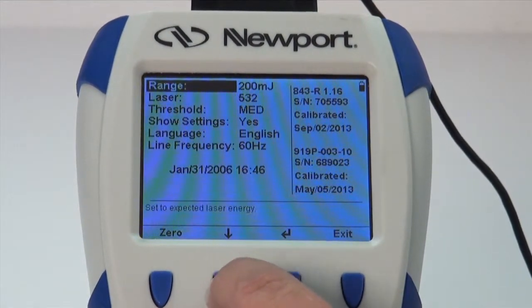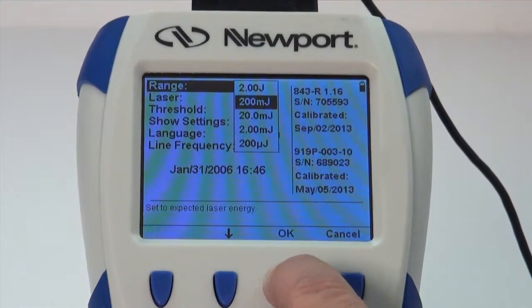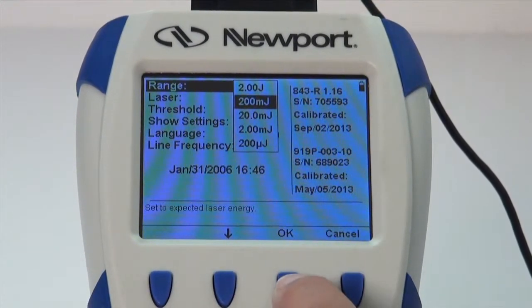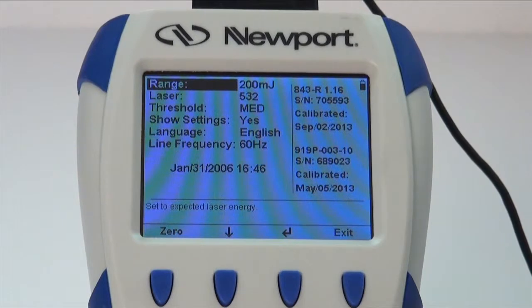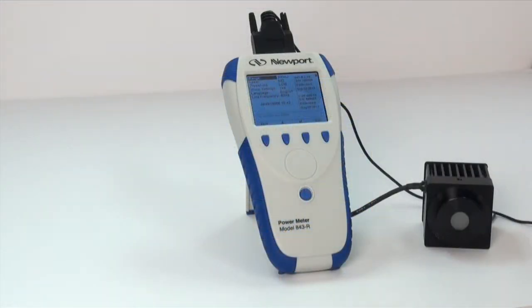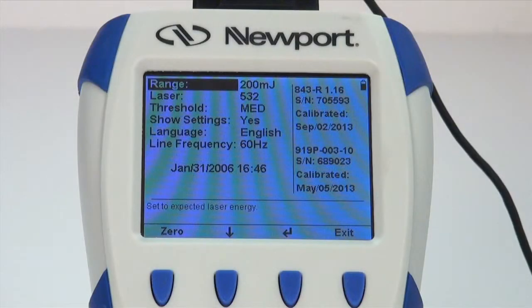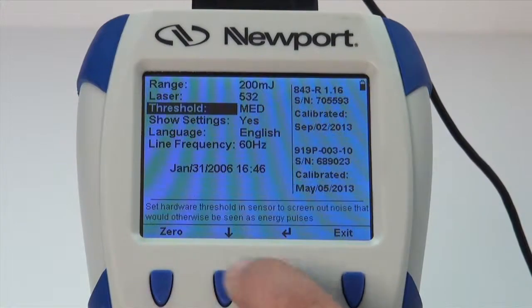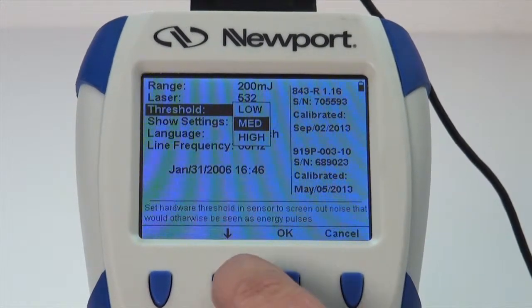Next, select the required energy range for the energy measurement. Use the down arrow to highlight the range menu selection and press the Enter arrow. Energy measurement is always done in the manual range setting. If the 843-R will be used in a thermally noisy environment, where the detector may trigger on background thermal radiation that would cause the power meter to fail to read the intended pulse energy, you may wish to set a minimum threshold energy by using the Enter and Down arrow buttons.